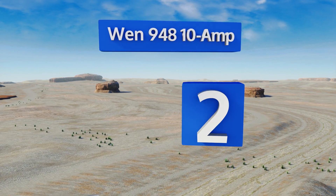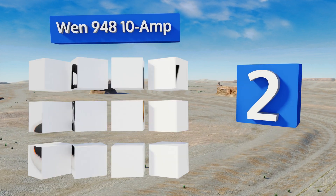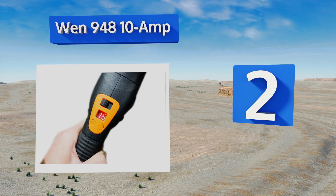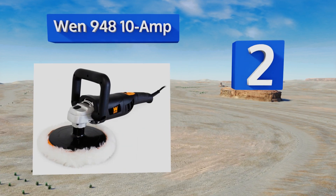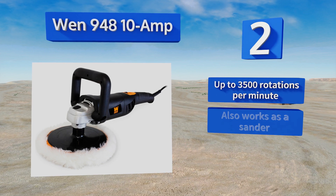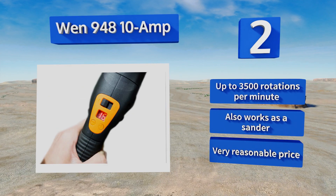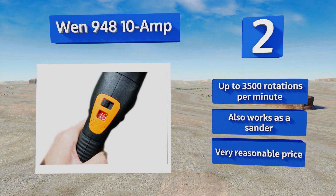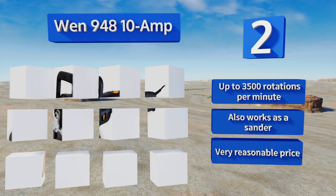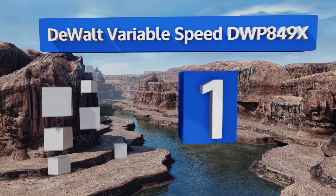At number two, the digital readout on the WEN 948 10-Amp tells you exactly how many RPM the unit is running at, giving you the ability to fine tune your buff to perfection and come back to a work in progress without starting out too hard or soft. It features up to 3500 rotations per minute and also works as a sander, and it comes in at a very reasonable price.